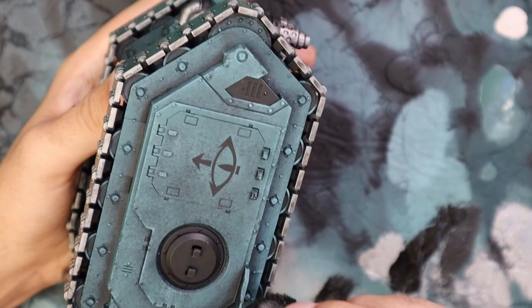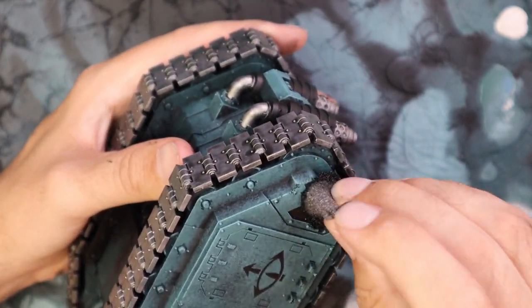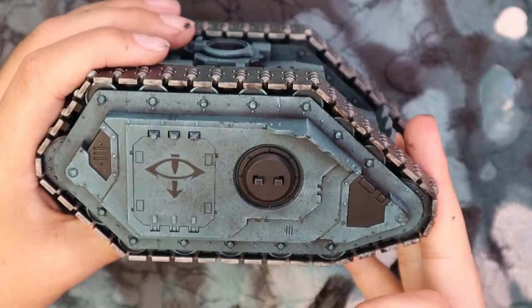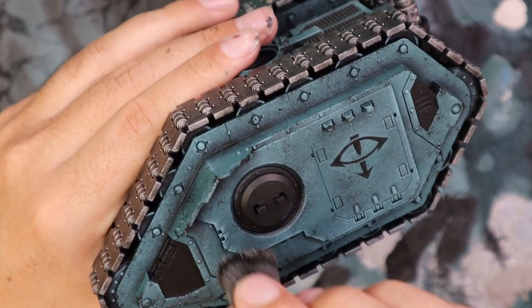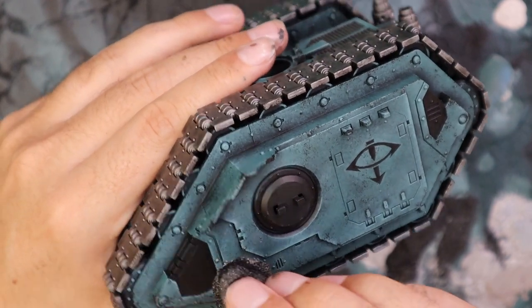This is a tank that in my army is currently trundling across the plains outside of the Imperial Palace, trying to break its way in. So it's getting shot constantly — it's chipped, bashed, battered. And here it is with the silver paint, adding a little bit more texture and detail to it.